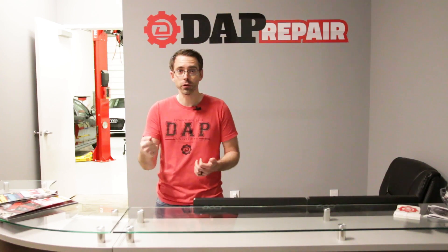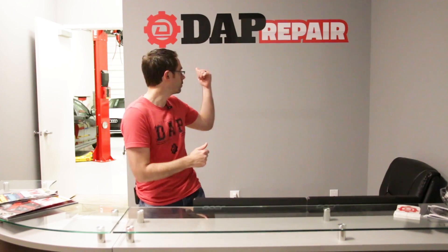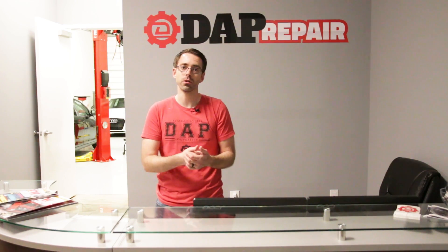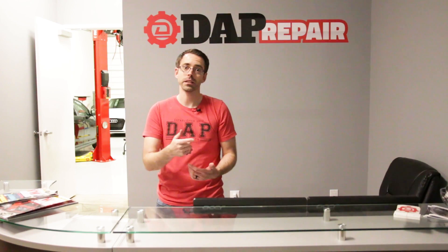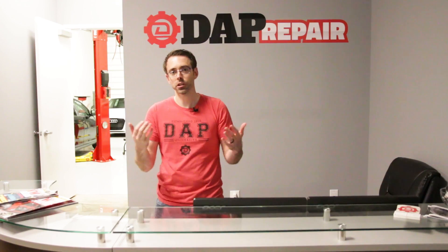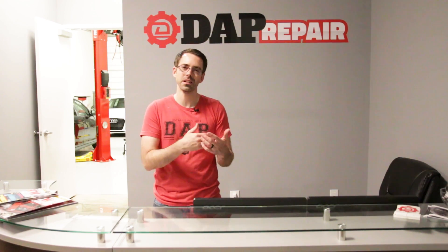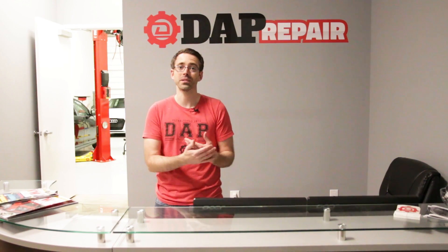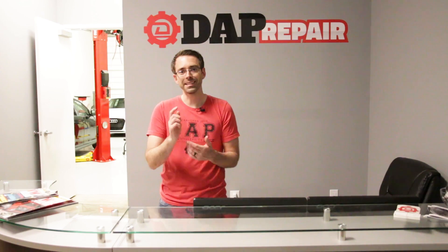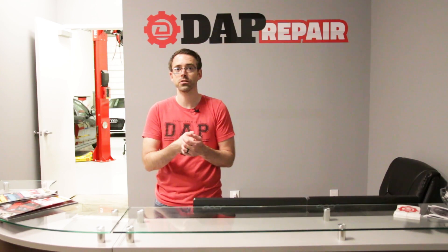I actually only did the side I shot the video on. We're at DAP Repair, our new shop. The tech here did the passenger side, and once that was done and I had time to break away, I came and shot the DIY on the driver's side. I don't have details about specific timing — whenever we're shooting a video it's DIY related, so we don't have a good gauge for how long it takes without filming. I did look up book time, and as per All Data, that spring install on a B8 S4 is 6.5 hours.